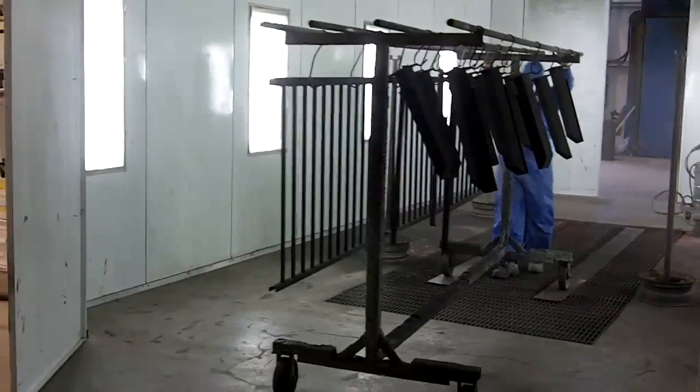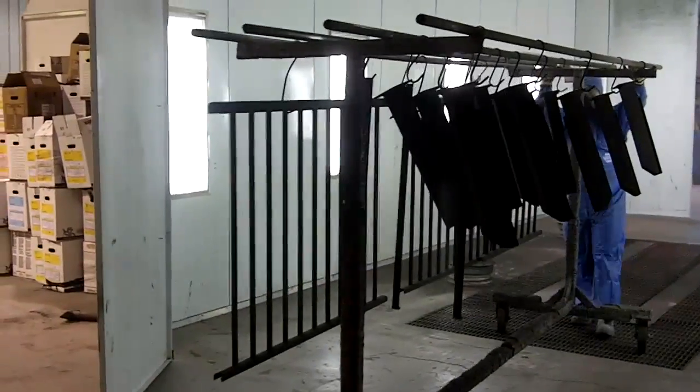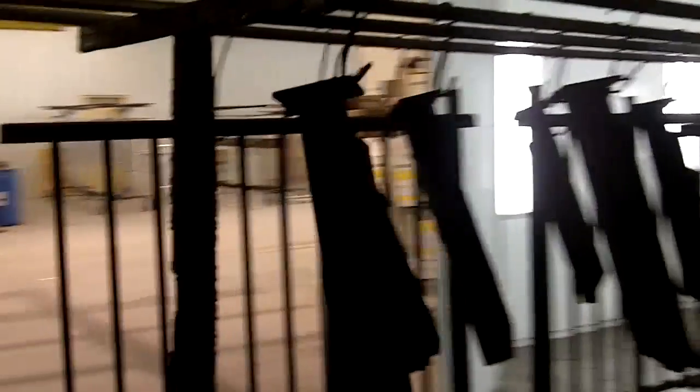Here we are now — the powder has been applied, and we'll take it to the oven where it will sit at 420 degrees for approximately 10 to 15 minutes, depending on the thickness of the aluminum. That'll be the last stage of the powder coating.